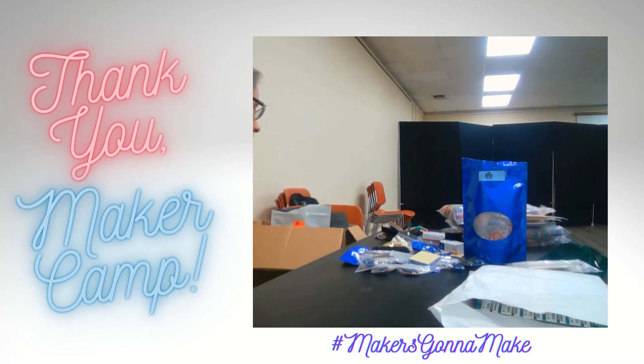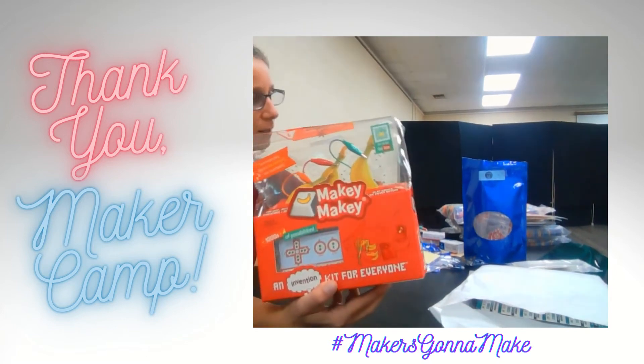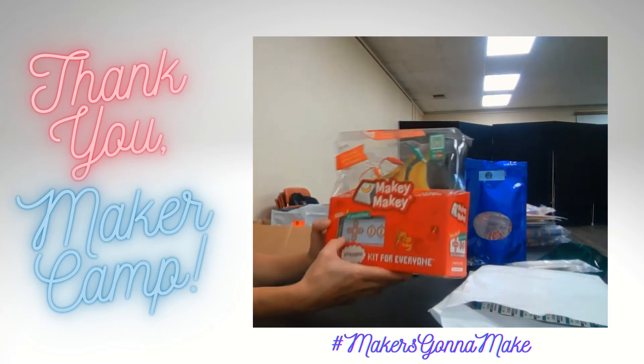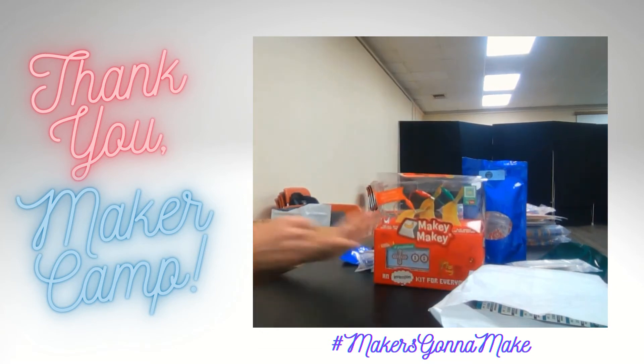And here we've got a Makey Makey, which is super cool. That's what we'll use all of these wonderful alligator clips for. This is a microcontroller and you can do all kinds of different games with it. You can do coding — lots of fun stuff there.